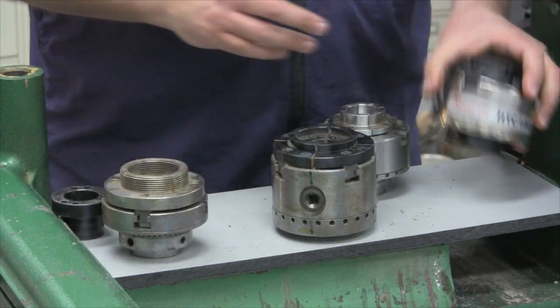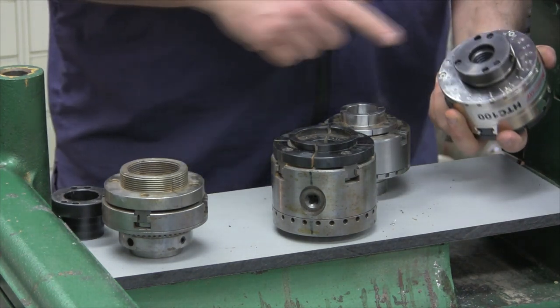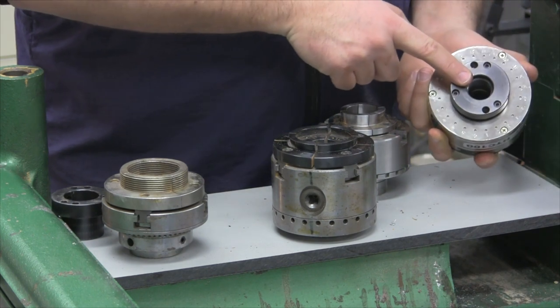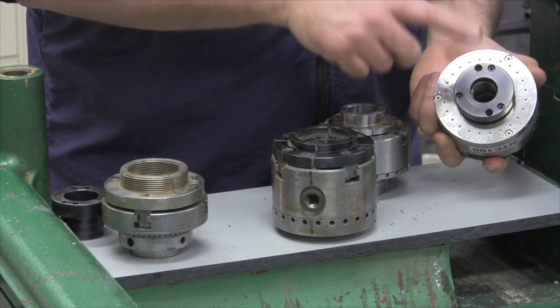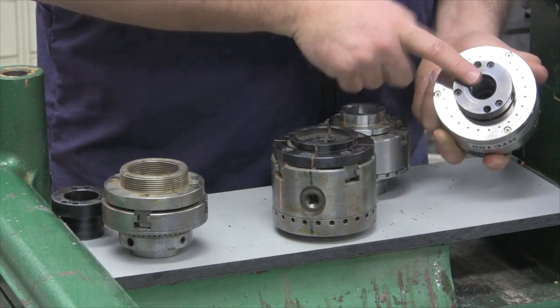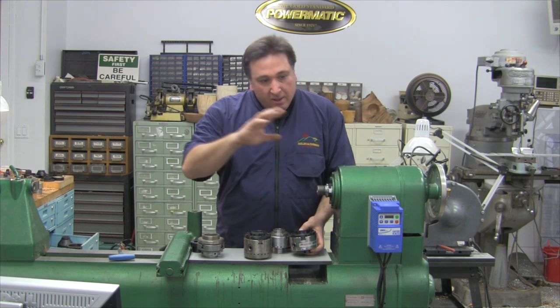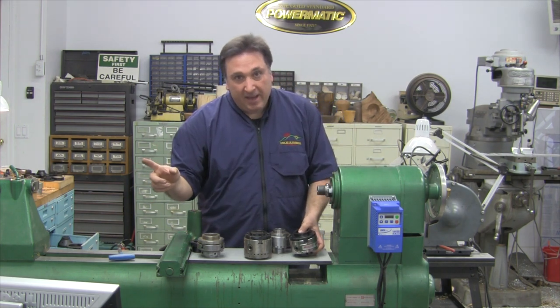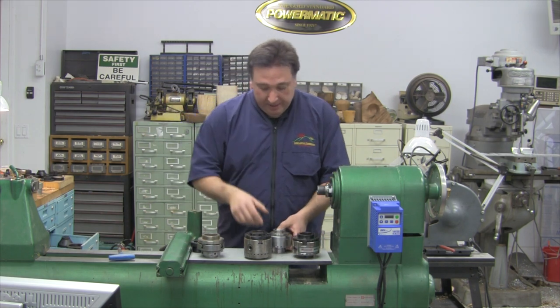The HTC-100 has a one-inch insert on it. It's available in one inch by eight, one and a quarter inch by eight, M33, and one and a half by eight. So I can use this chuck on my Powermatic 90, the new Powermatics, One-Ways, and mini lathes.